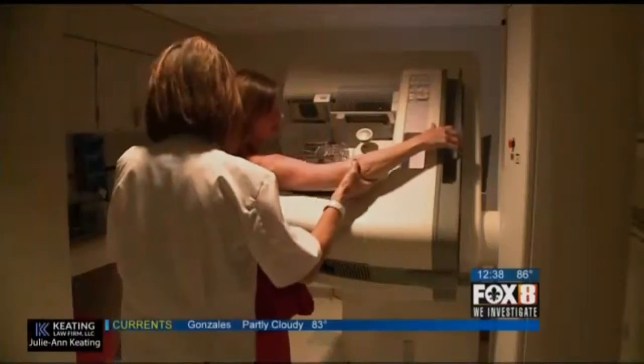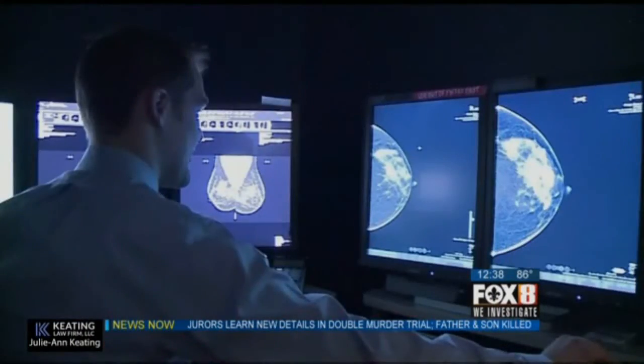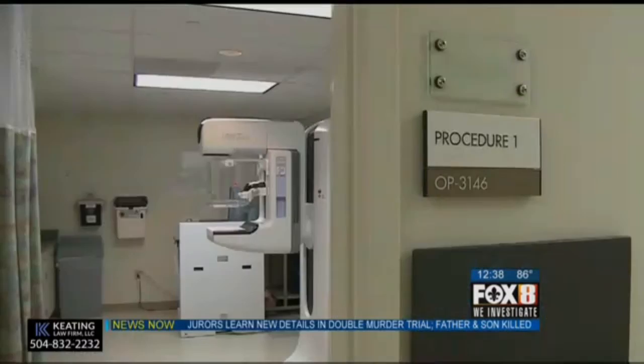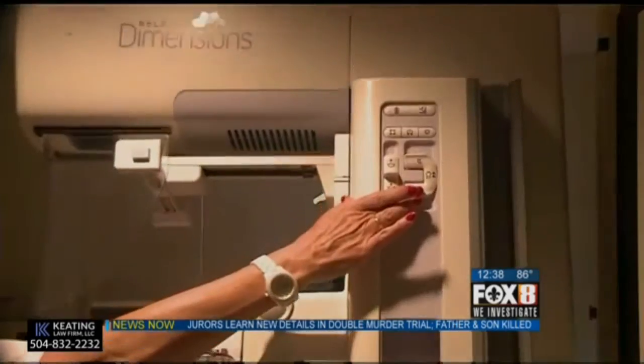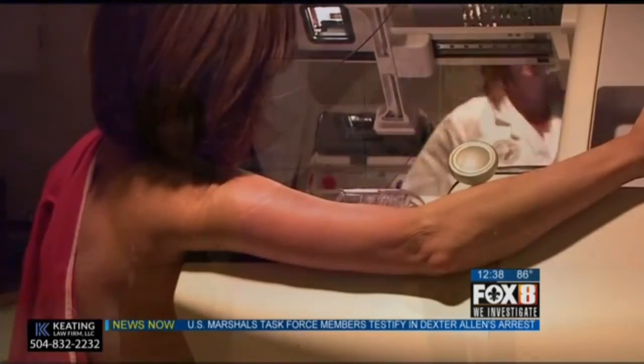As the nation focuses on bringing awareness to the fight against breast cancer this month, there is news of a new local innovative procedure to help surgeons treating cancer patients. It helps surgeons when dealing with cancers and other breast abnormalities too small to feel. Here with us now from Tour Infirmary is oncologist Dr. John Colfrey.